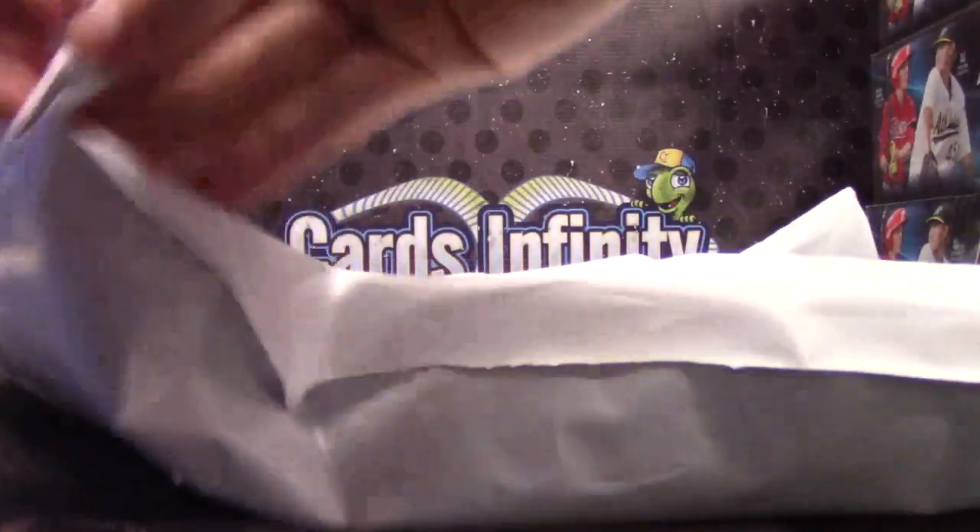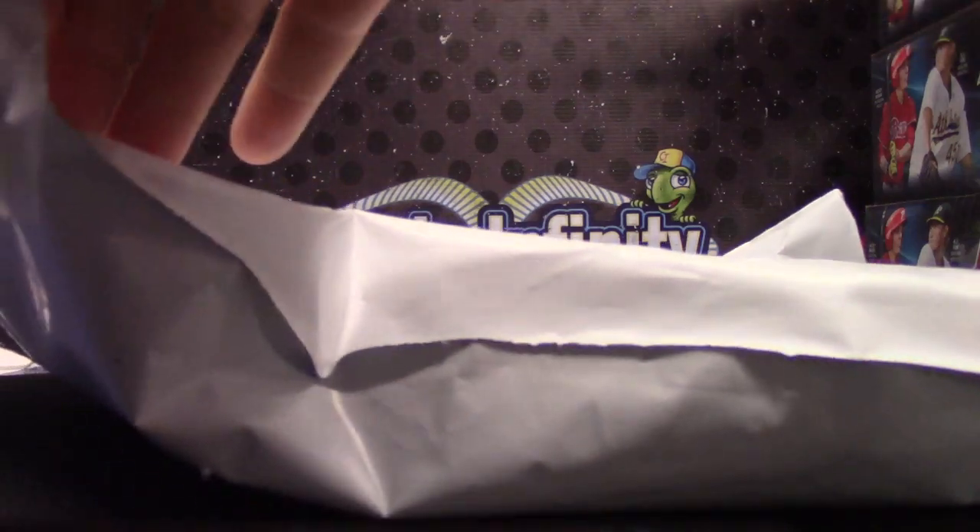Alright, this is the last pack of Super Break from that previous case.